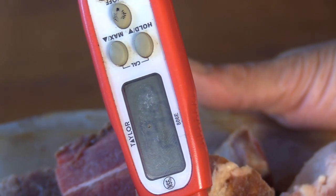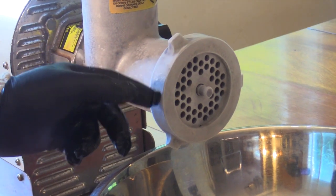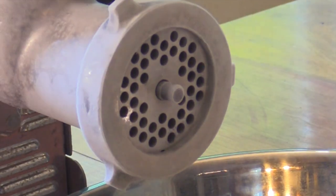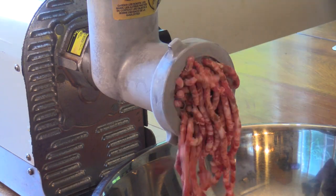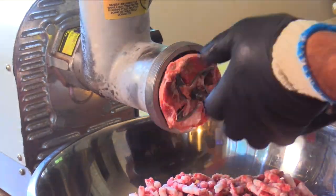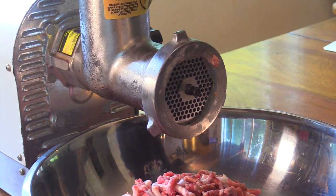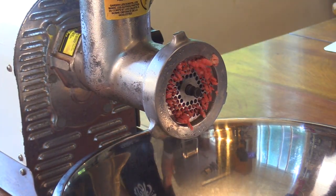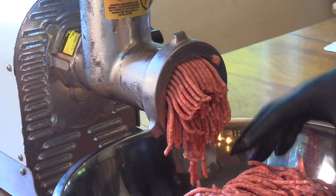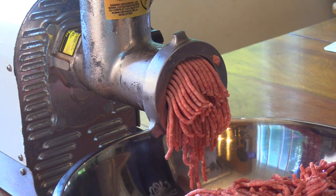My meat is between 29 and 30 degrees — perfect for grinding. You can see the grinder is nice and frosty cold from being in the freezer. I'll start with a 7mm die and then switch down to a 4.5mm. Sometimes I throw a little extra through to push the last meat out, but today I'll just use a little bit of stale bread. That works too.